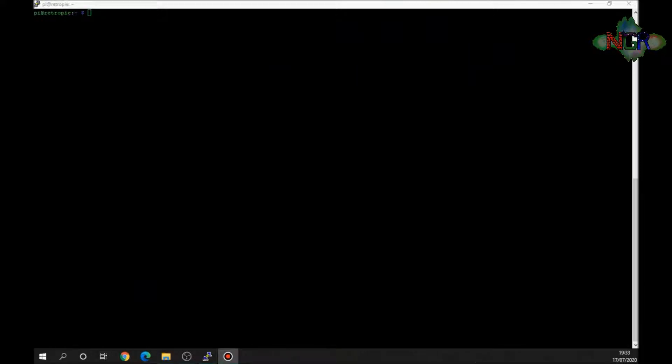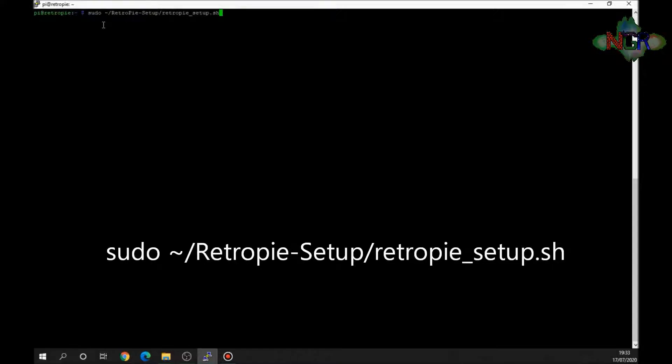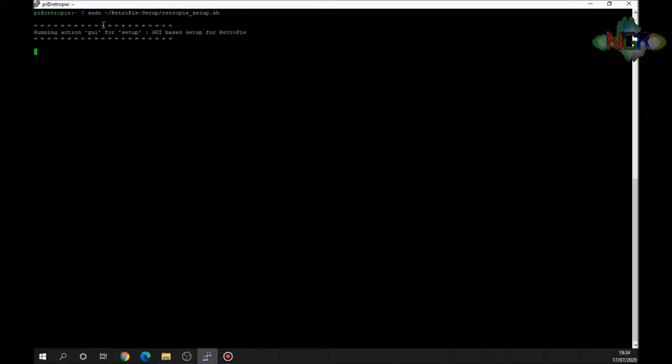First of all, you need to install one of the two scraping programs to your Raspberry Pi. I'm going to install both. To do that you need to exit to the command prompt — either by exiting EmulationStation or through the Raspberry Pi config menu. You need to type: sudo ~/RetroPie-Setup/retropie_setup.sh — I'll flash that up in bigger letters — and pressing Enter puts you into the RetroPie setup page.